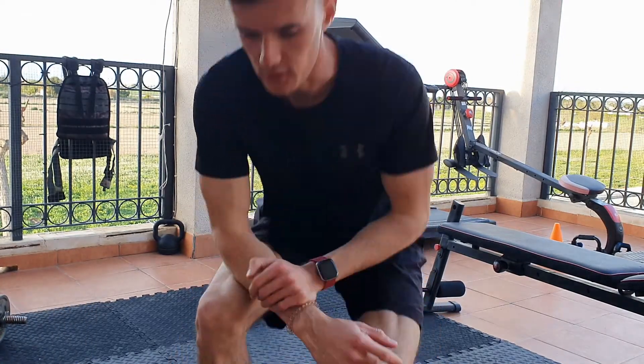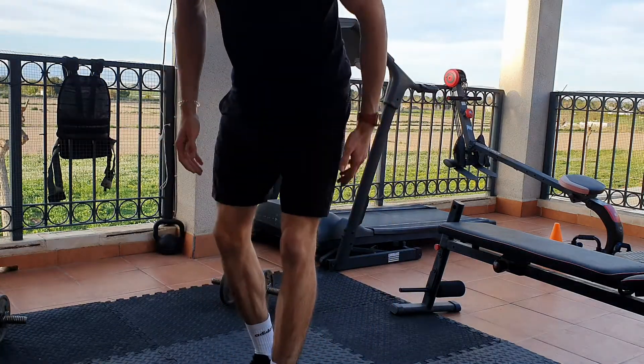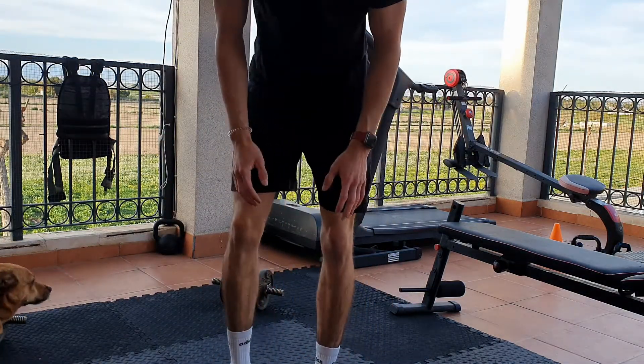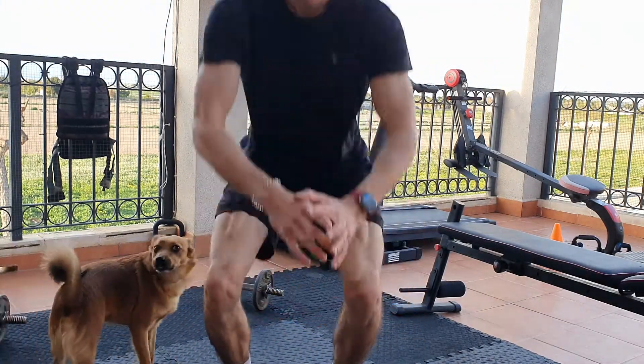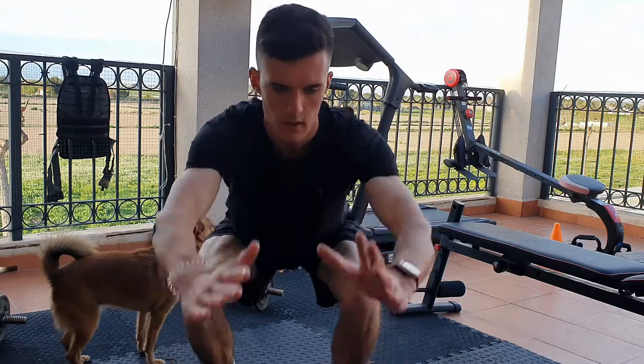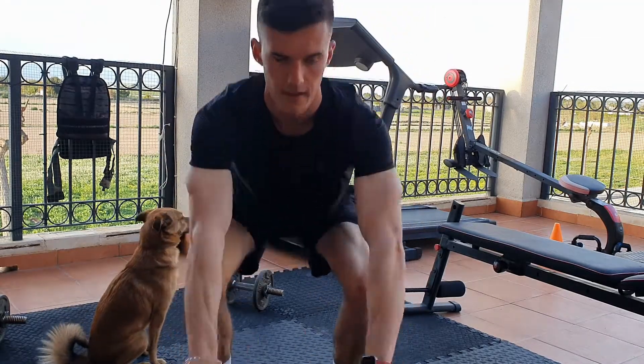The more difficult way of doing this is jump squats — which is basically what it sounds like. Shoulder-width apart, sit down, and from here you're going to jump up, land where you were, and jump again. That is the more difficult way to do it if you find it too easy.